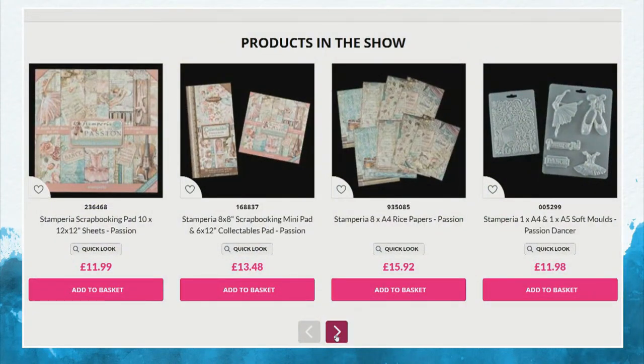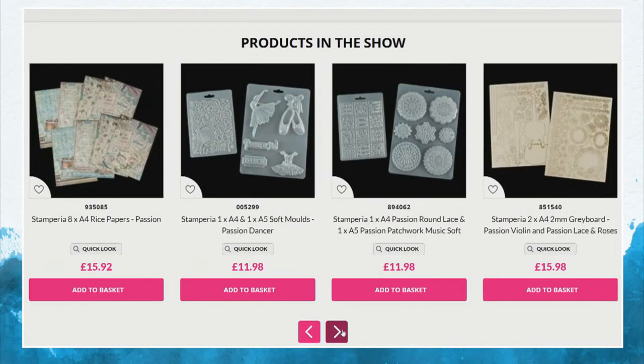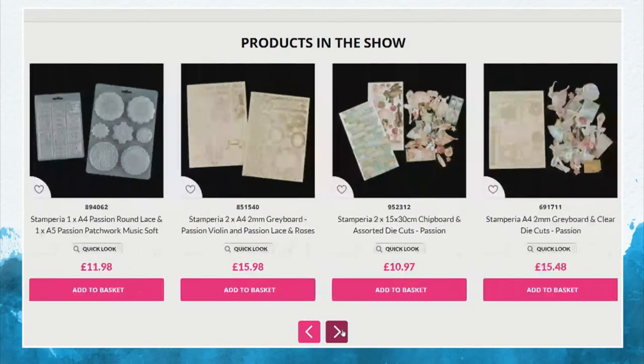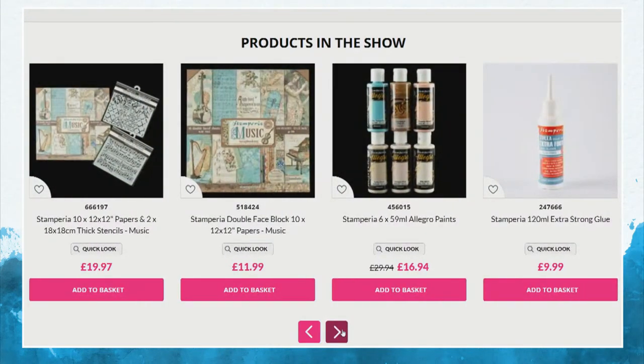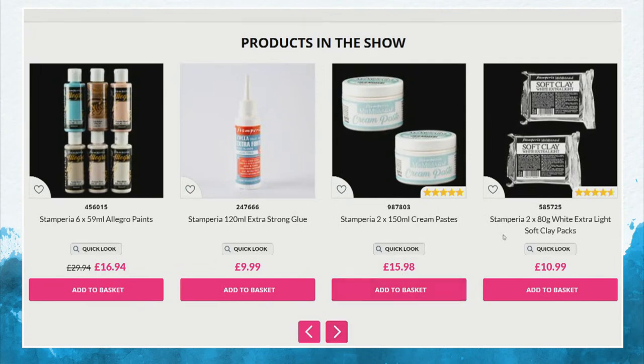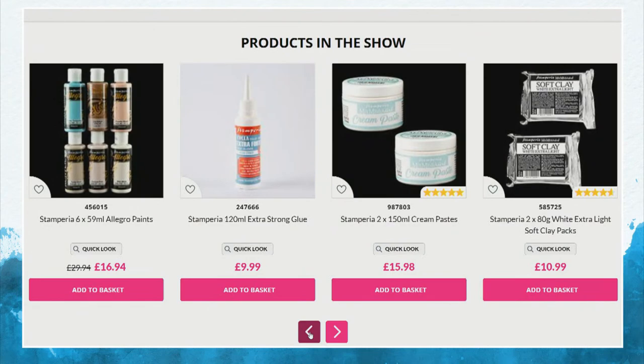You might want to shop ahead to see what Leone is going to be working with on the 11 o'clock show. Do go for those ones if you're looking for the passion collection — great way to get them right now. Pop them all in your basket. It's a really busy show, and I can envisage the 11 o'clock being even busier. The glues, and also the cream paste that you've seen Leone working with — that's also on the show. And the soft clay as well. Pop them in your basket, and let's see how we're getting on with Leone.